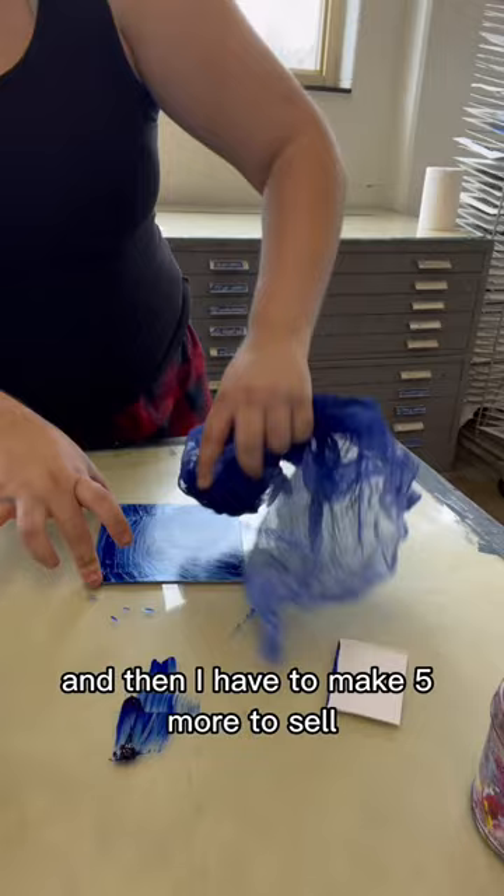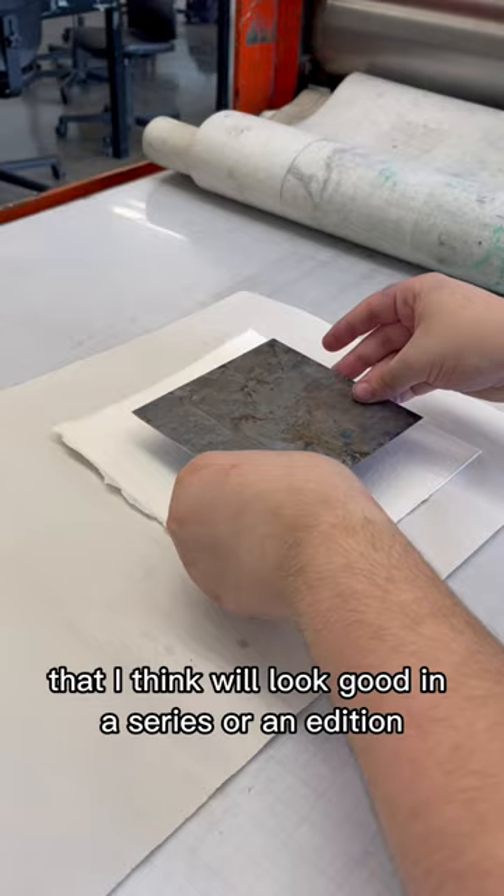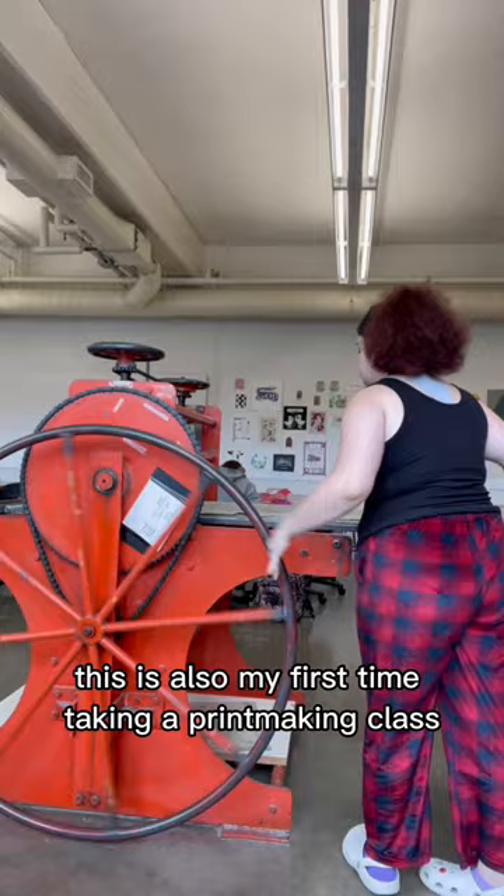This is going to take a while. This print took me 10 minutes and it's the first one that I think will look good in a series or an edition, so I'm going to have to do this like eight more times.